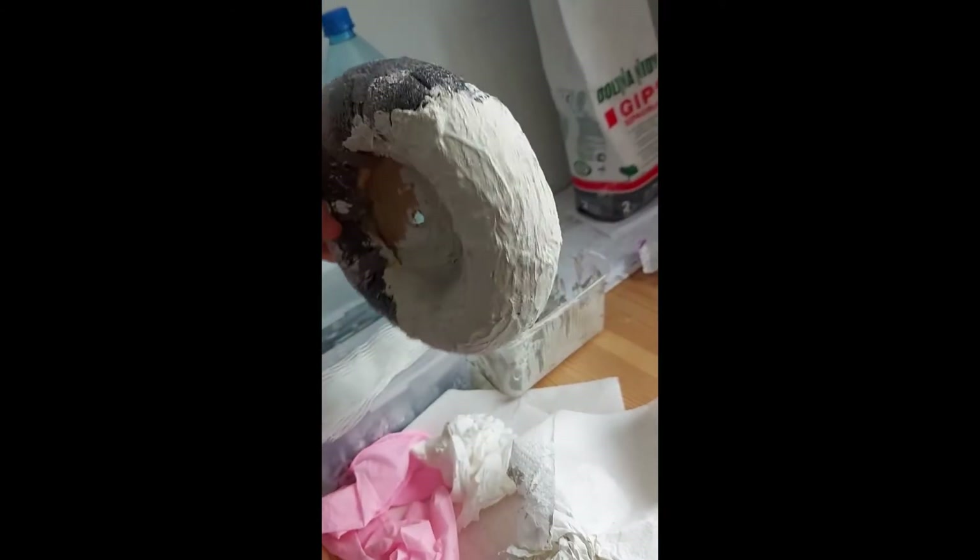Hello and welcome to the fourth part of the vacuum tube Tesla coil build. Today we have some improvements and finally some tests, so stick around and skip if you might get bored. I have decided to make a new toroid.